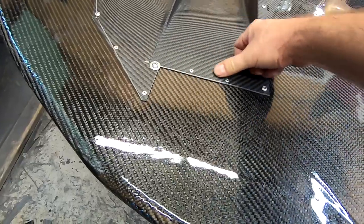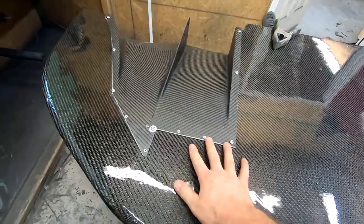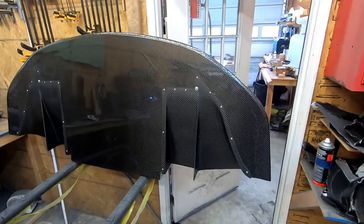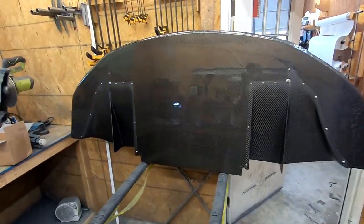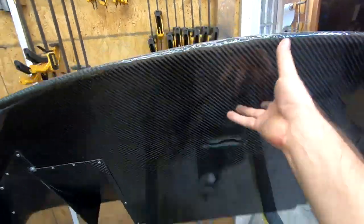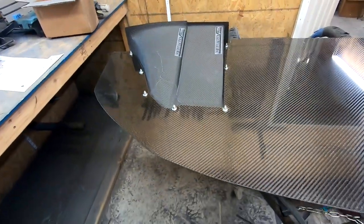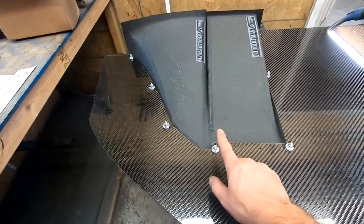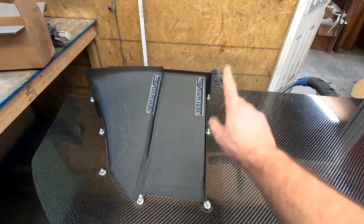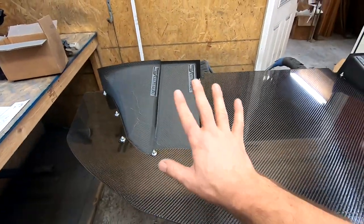Rivets are in the front, holding things down pretty flush and smooth. Here it is all finished up — we're looking at the bottom of the splitter. One benefit to using hardware: on my own car I double-utilized these bolts to run brackets up to the car however needed, and then the bumper cover hides all of it.